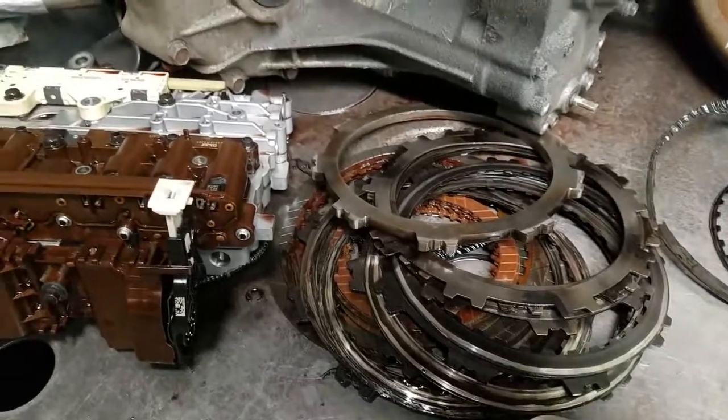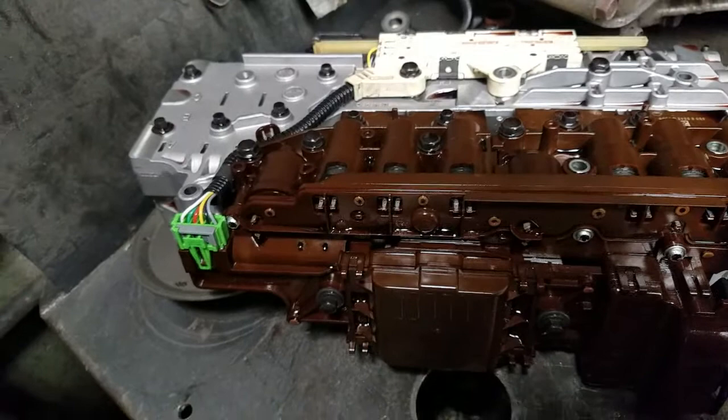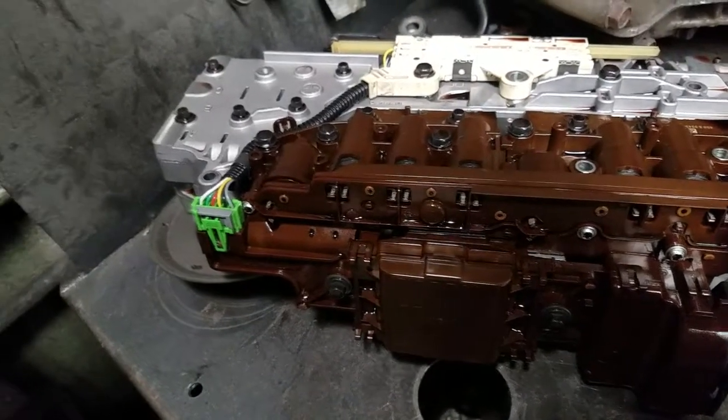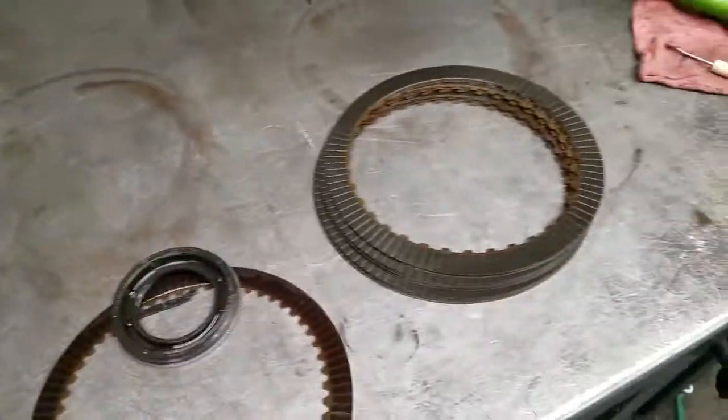This vehicle was driven all the way to the end. Here's the control unit, otherwise known as a Tecum unit — this is the computer for the transmission, with all the solenoids for the transmission. Here are some of the other clutches in the transmission.